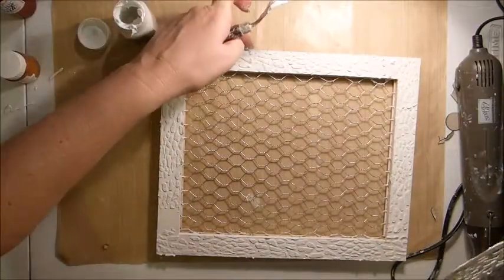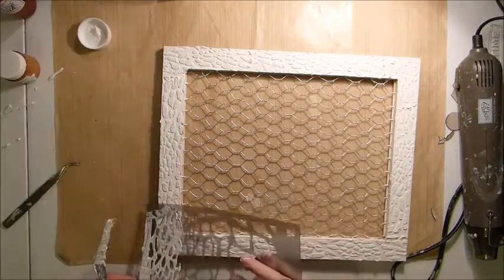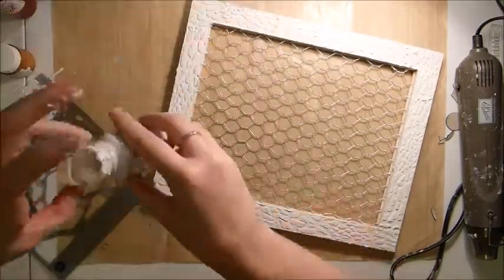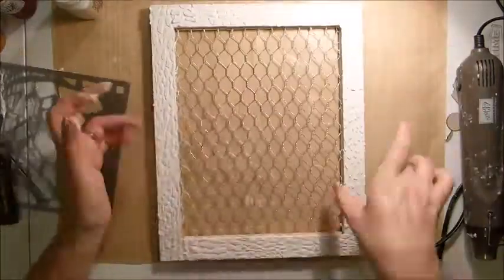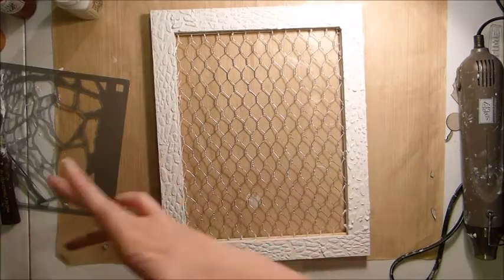Just getting those edges as I go, little bits that stick on the edges. That last little bit is a bit tricky — just carefully get it. And then I've just dried that off with my heat gun and smoothed off those edges.